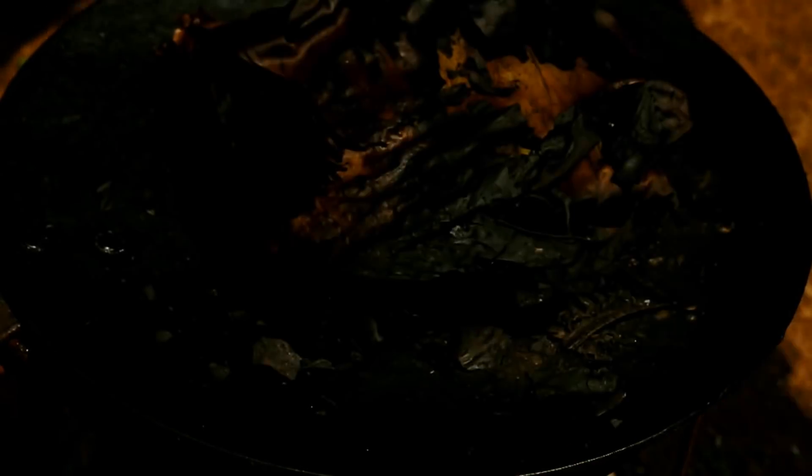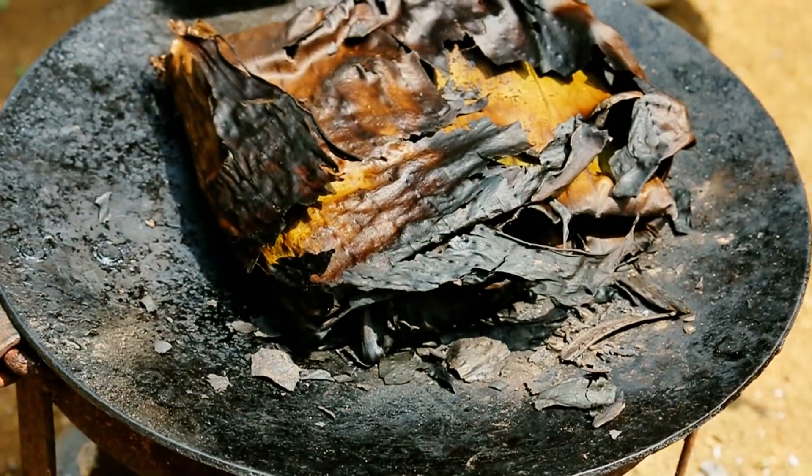You know it's cooked when you get a nice smell — you cannot miss that. Our Songrura should be ready now. Let's take it off the flame. Looks like it's nicely charred. If it's not cooked, then you can take another layer of banana leaf, wrap it and put it back on the flame again.